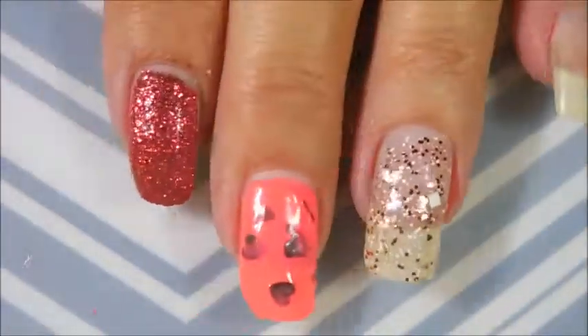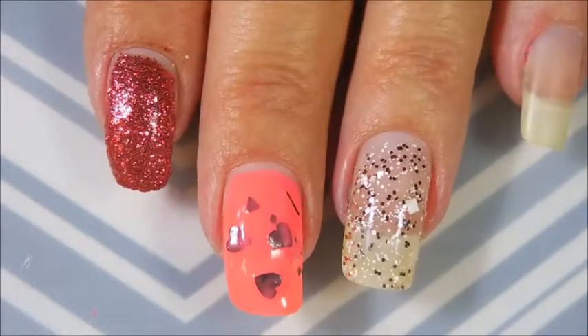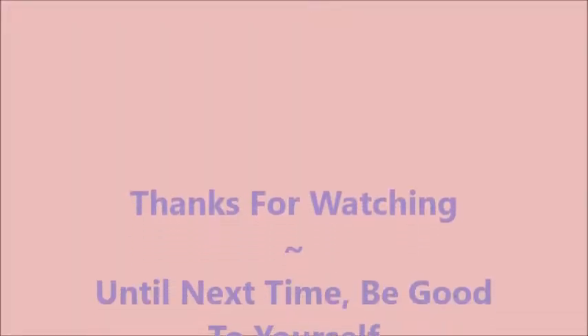Well, I hope you enjoyed this long video. I would love to hear your thoughts on these polishes and my swatching, so leave me a comment. Thanks for watching and until next time, be good to yourself. Talk to you soon. Bye.